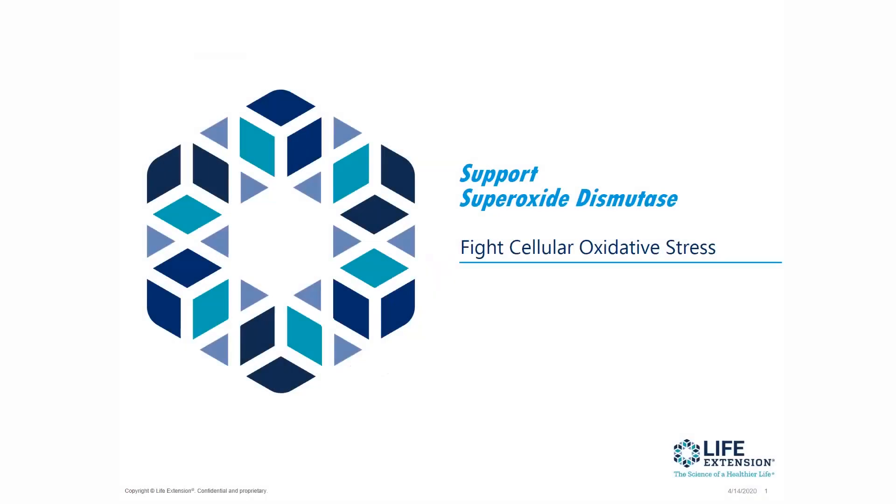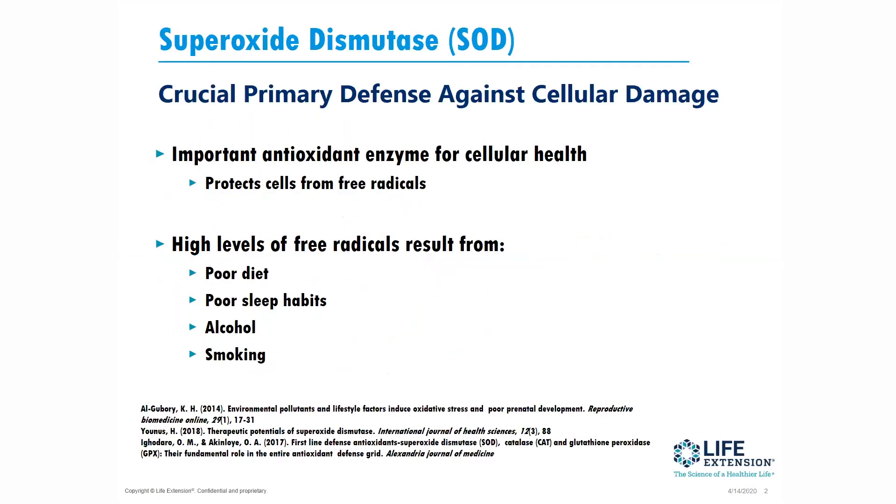Welcome to Life Extension's Ingredient Spotlight. I'm Dr. Michael Smith, the Director of Education, and today we're going to talk about superoxide dismutase — fighting cellular oxidative stress.